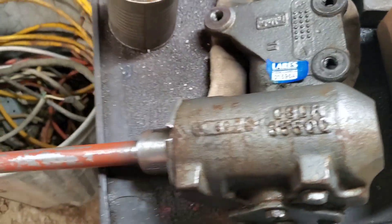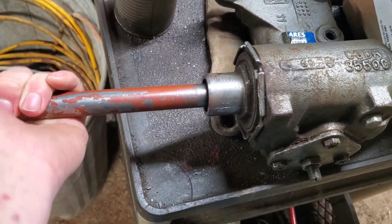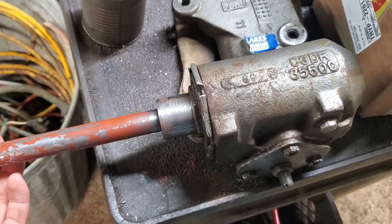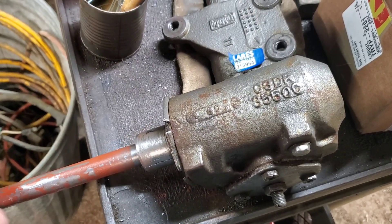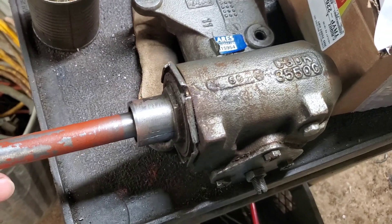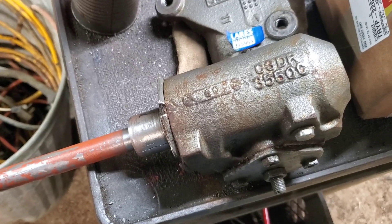Hey guys, today we have a little bit of a more interesting project that doesn't fit the normal things I work on around here. This is a steering box out of a 1965 Mustang. This is a family member of mine and he wants to put electric power steering on it because cars of that era didn't steer necessarily good.